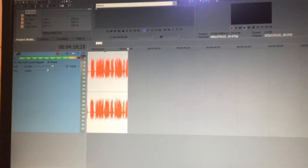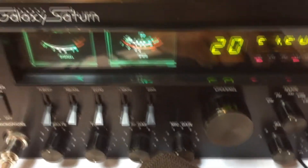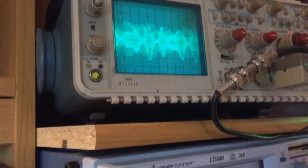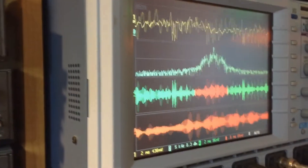So there you have it. That's what it sounds like with processed audio running on this nice Galaxy Saturn. Now we're going to move on and show you how the VFO wind-up effect works on this radio.